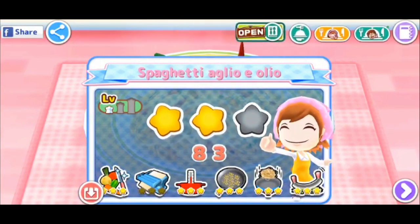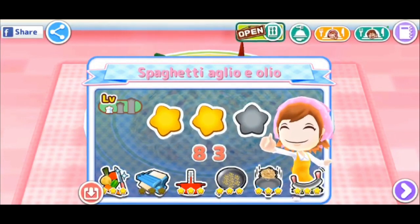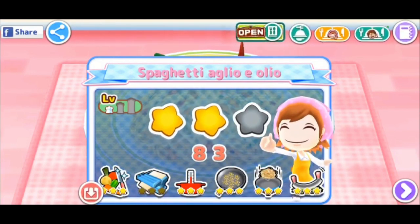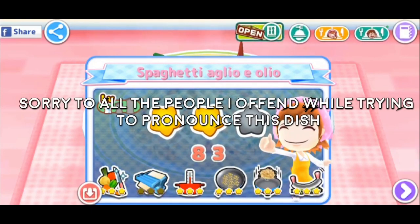I'll take two stars — we made the spaghetti! I'm gonna butcher the name: spaghetti... aglio e olio? Something like that. We did it!